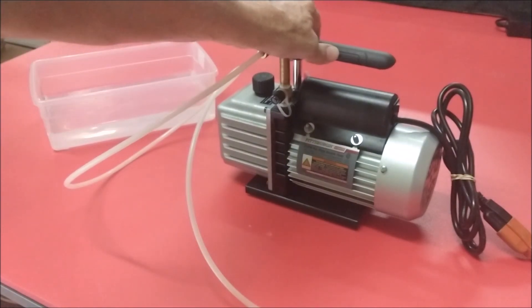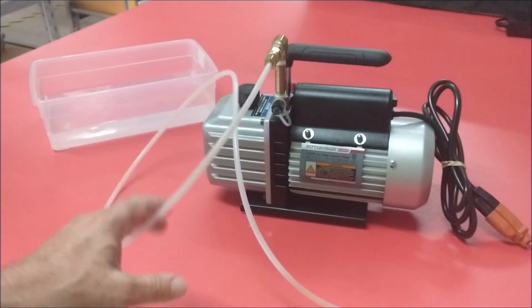Let's get to the meat and potatoes of this video. I think you're going to like it — it's very helpful. This will be a short, sweet and to the point video on how to draw liquid with a vacuum pump.